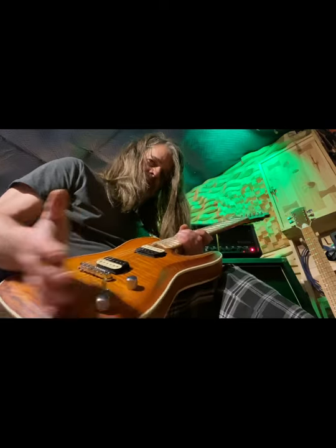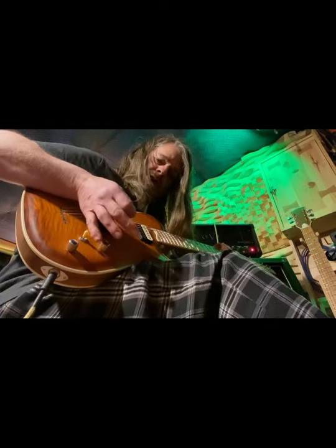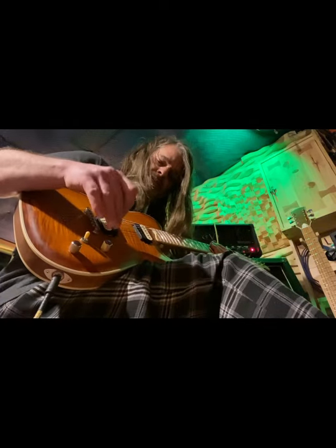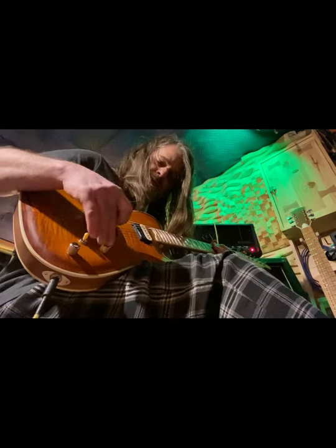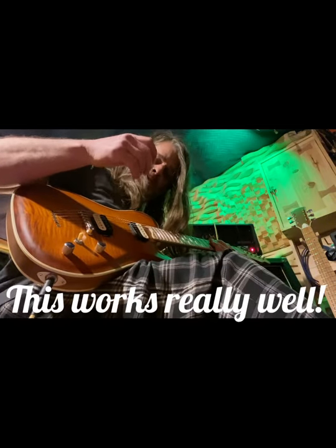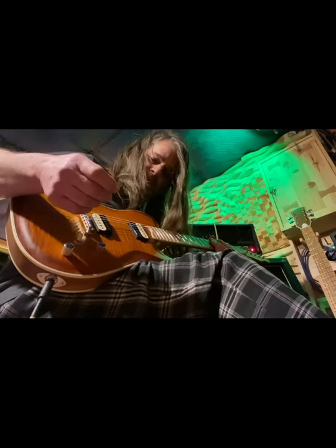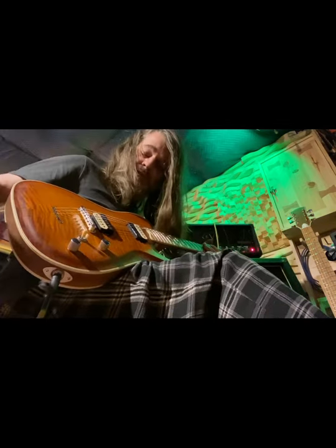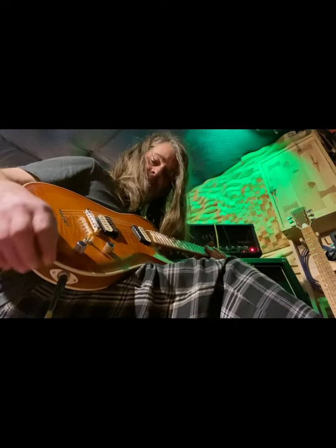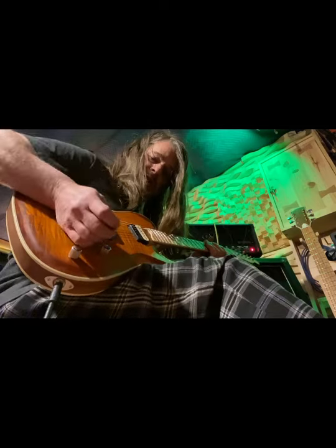I put the volume knob back here — it's actually really convenient and you're not bumping into it. This is a tone knob; you pull this out for different coil taps — they behave like a single coil. It works out really nice on this guitar. And the switch is convenient and out of the way at the same time.